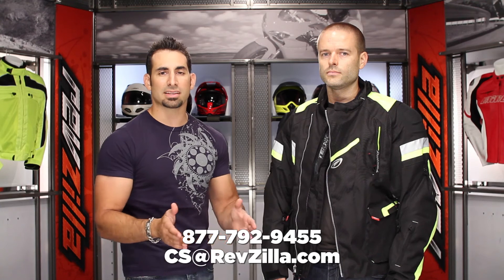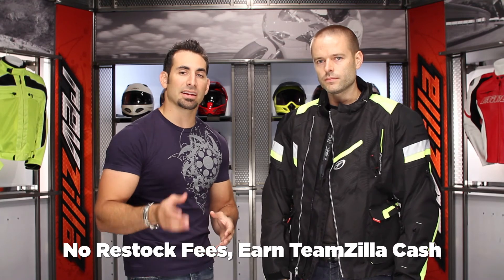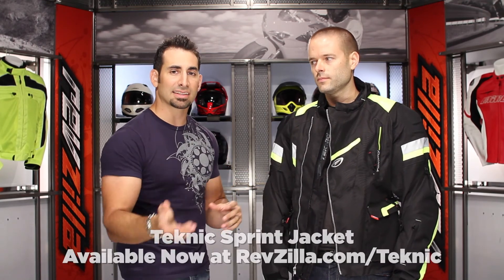If you have any questions, we want to hear from you and help you size it up. Leave comments or feedback on our product page or YouTube page — subscribe to stay up to date with all the latest gear reviews. Our gear geeks are here to serve you at RevZilla.com or 877-792-9455. We'll help you compare and contrast the Technique Sprint against any other jacket. As always, orders over $39 ship free, exchanges are free, no restock fee, and earn TeamZilla cash on any order over $100. Thanks for watching — I'm Anthony, see you next time.